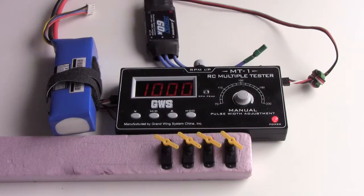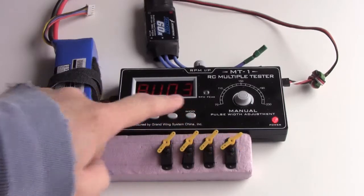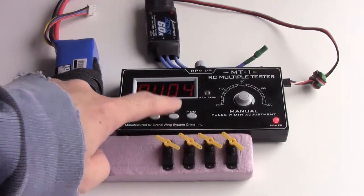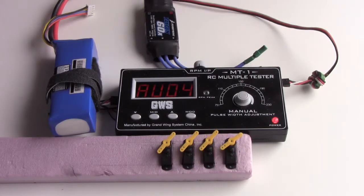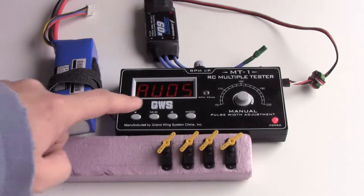Now, at automatic mode. Faster. Faster. Fastest.